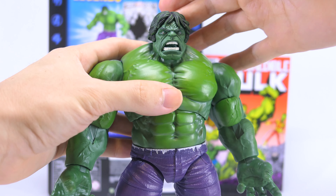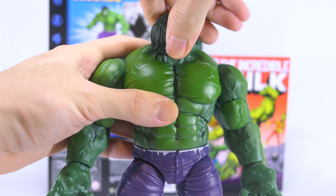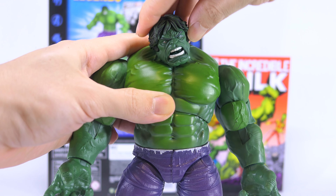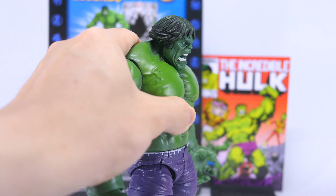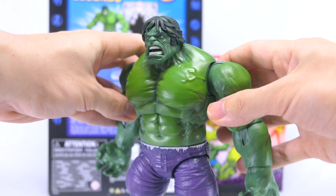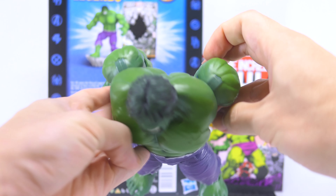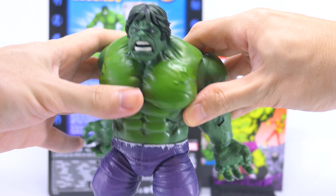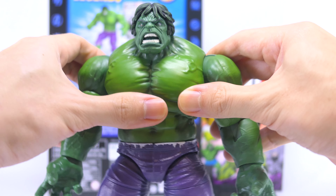Moving on to articulation — his head is on a dumbbell joint, so you can spin it 360 degrees and he also gets a decent sideways tilt, plus the ability to look up a little and down. He's got a butterfly hinge at his shoulders so he can pull his arms way back, giving quite a lot of good range. However, the range of the butterfly joint is quite limited forward and he doesn't really pull his arms forward at all.